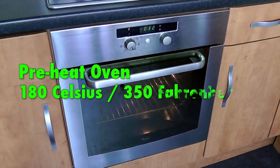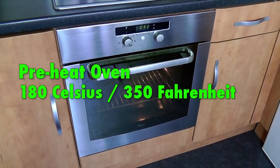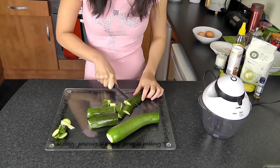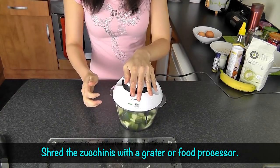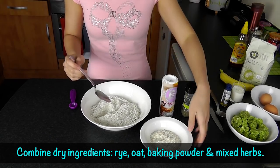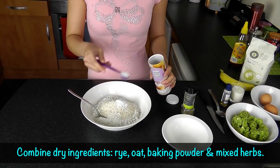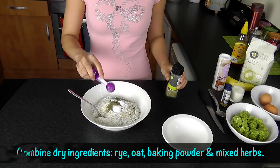The first step is to preheat the oven to 180 degrees Celsius or 350 degrees Fahrenheit. Start by shredding the zucchinis with a grater or food processor. In one bowl, combine all the dry ingredients: rye flour, oat flour, baking powder, and mixed herbs.